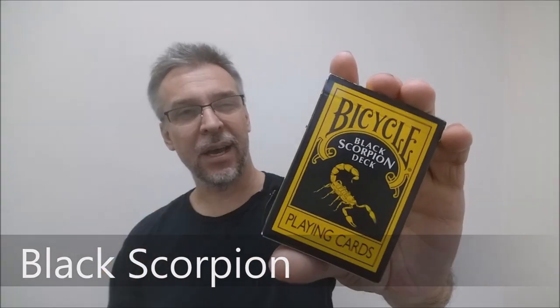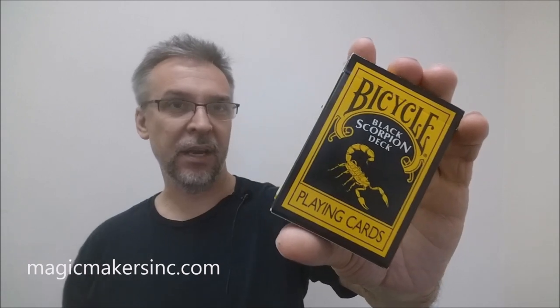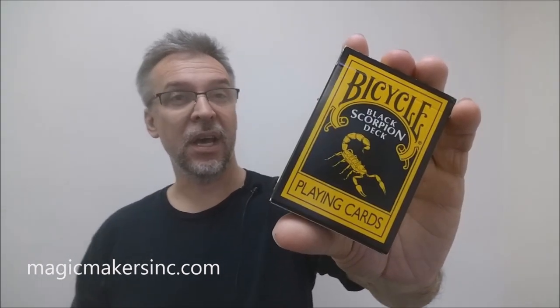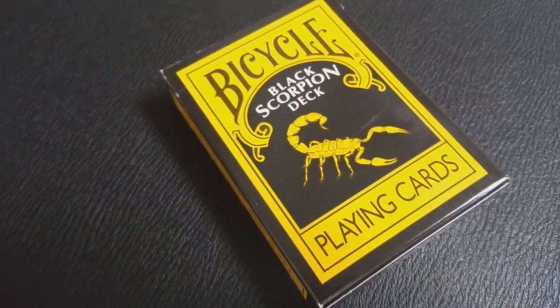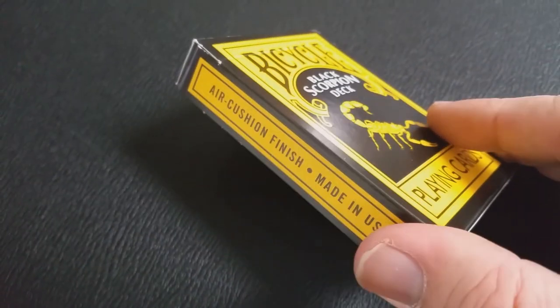So what is the Black Scorpion deck? It's basically a deck built for magicians. Magic Makers makes a lot of different types of gaff decks, card tricks, and the like. This deck was designed by a gentleman named Rob Stiff down at Magic Makers, and it's printed by the United States Playing Card Company.